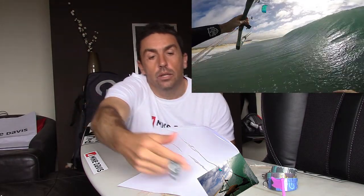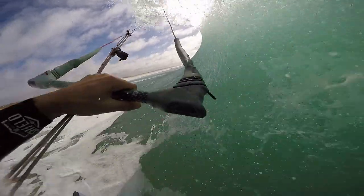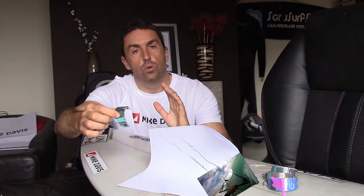So, when you feel that you are near the hollow part, the critical part of the wave, like in here, try to stall — press your tail so you lose speed and the kite flies towards you.